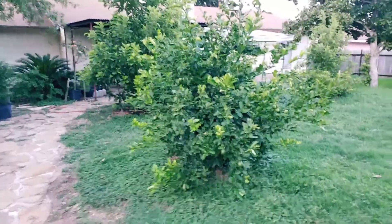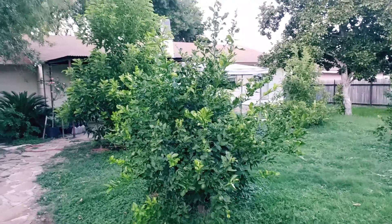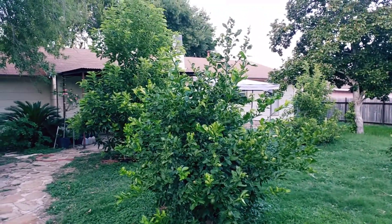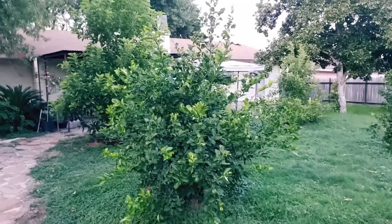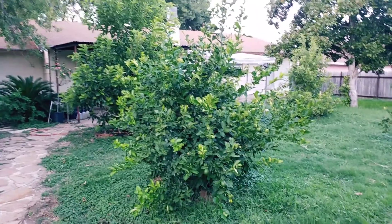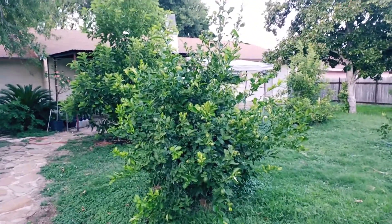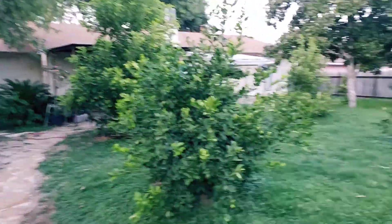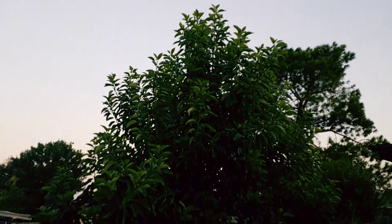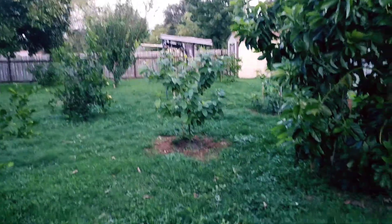Everything has survived the summer. We did not have an intense summer — it was hot enough, 105 degrees every day for several weeks. But we kept them watered. During the heat, water them at least every other day. You don't have to flood them or drown them, but just so they get a drink through the heat. As we get into the cooler weather, you can slow up. I had big water bills, but that's part of it. If you want these trees, you need to take care of them.